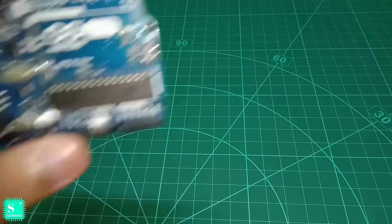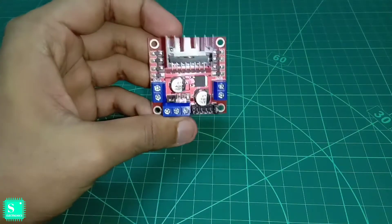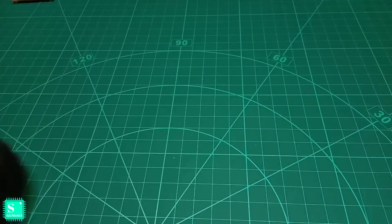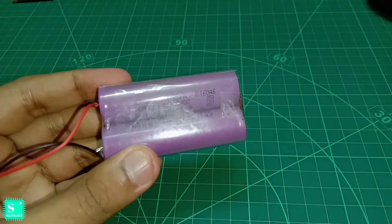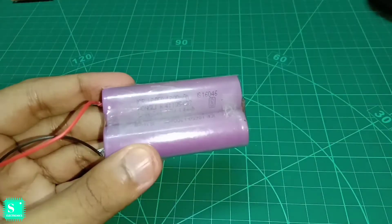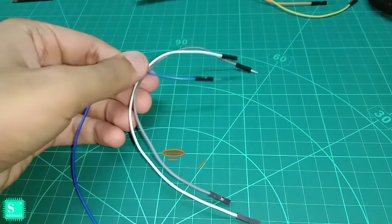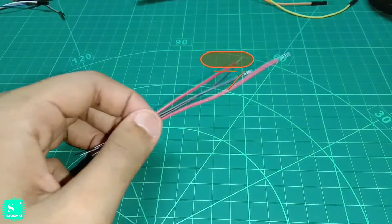For this project we need an Arduino Uno, an L298N motor driver shield, two gear motors, two wheels, two 3.7 volt 18650 lithium-ion batteries at 1200 milliampere hour, a USB cable, some jumper wires male to male and male to female, and some connecting wires.